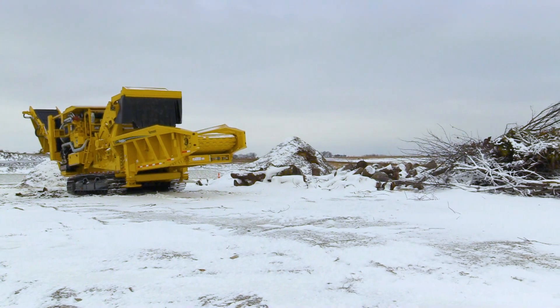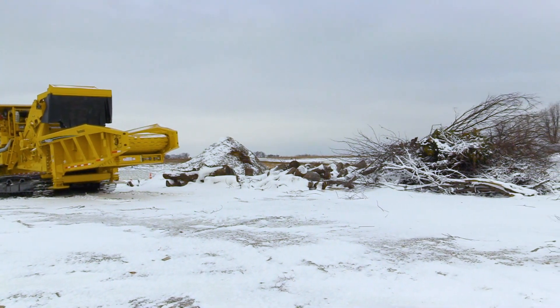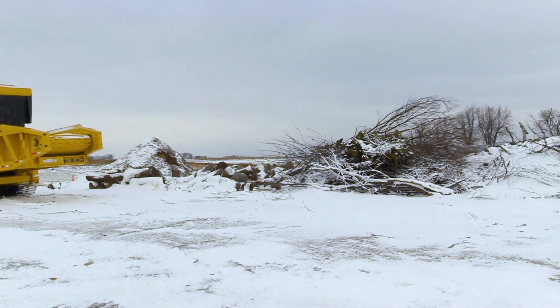For more information about belt tracking, reference the machine's maintenance manual or contact your local Vermeer dealer.